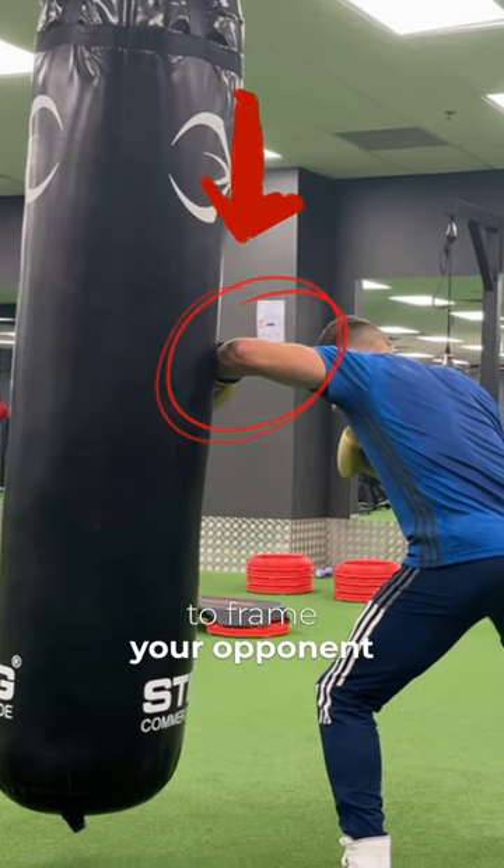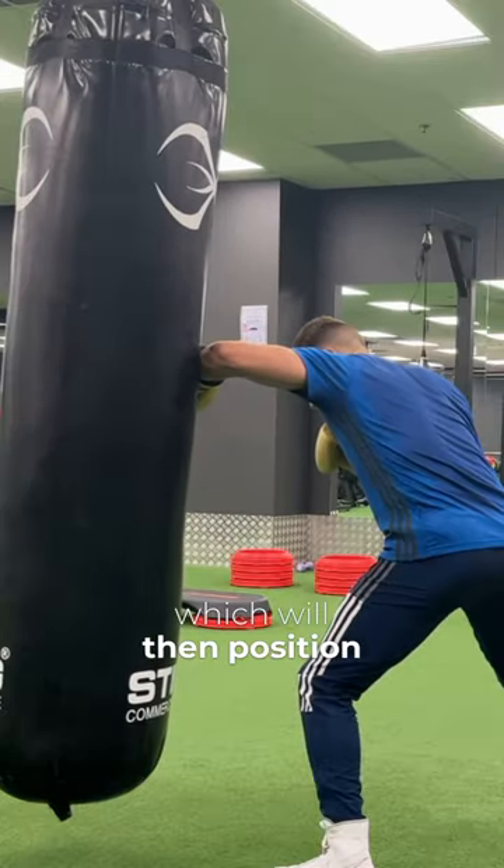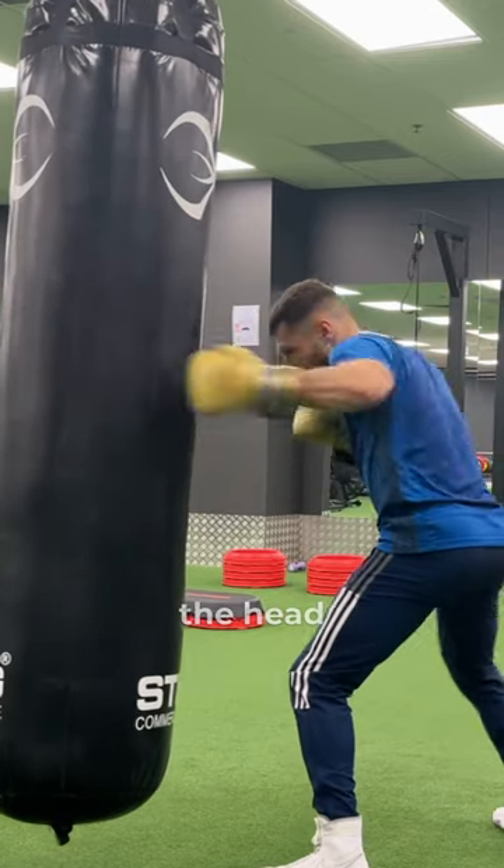Then you're going to frame your opponent by pushing your left forearm up against his guard, which will position you to throw a right body shot, then a left hook to the head.